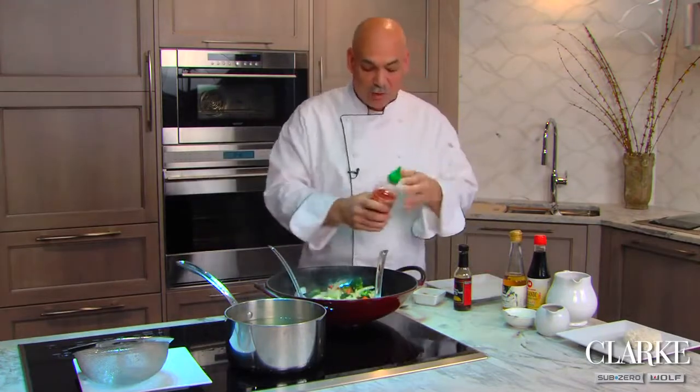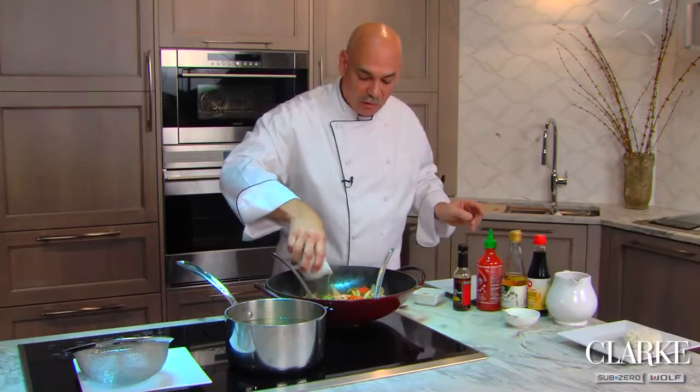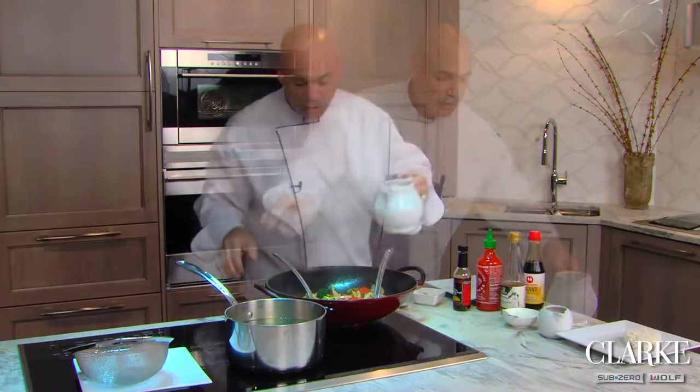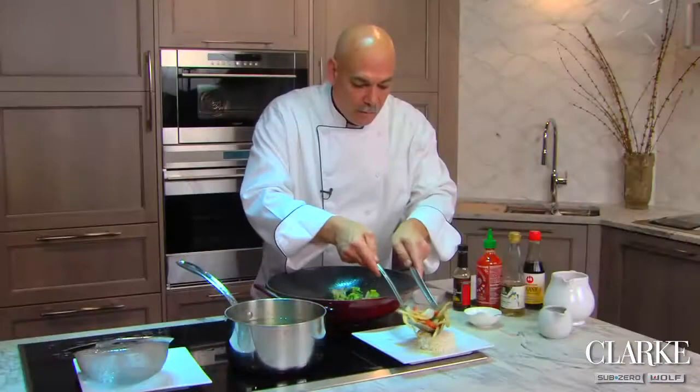We're going to add a little bit of seasoning at this point — a little bit of sherry, some mirin, some soy sauce, and look how quickly it comes to a boil. A touch of stock and a touch of cornstarch to thicken this up, and we'll be done.